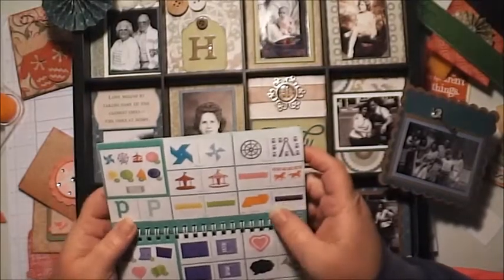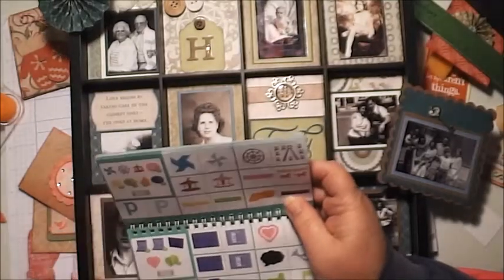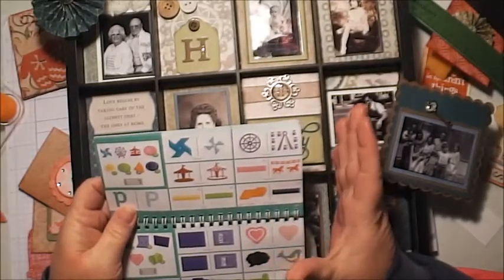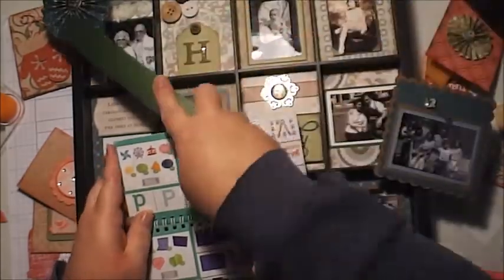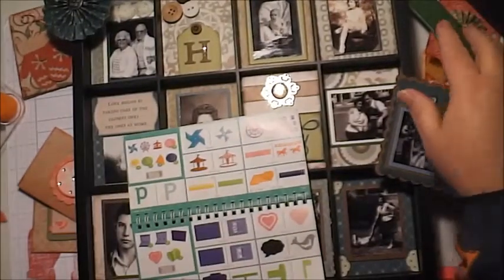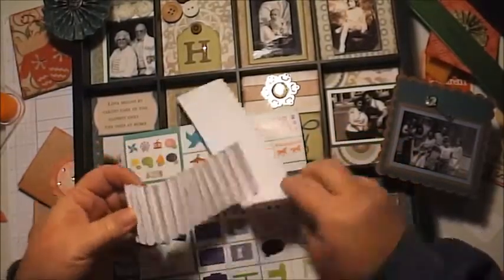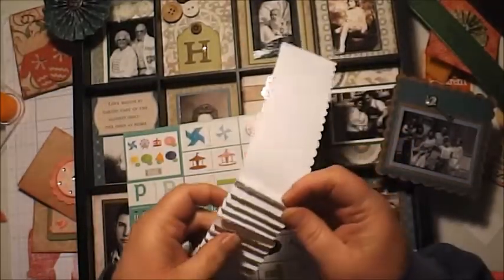If anyone has watched the Close to My Heart corporate videos on YouTube, there are these two big flowers up on the wall behind the ladies. That's what these are — they probably cut them at six inches or something huge. This one is cut at about one and a quarter inches — pretty little. You end up with two pieces of paper with little kiss cuts on them, and you fold them all up accordion style.